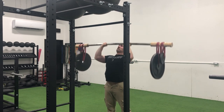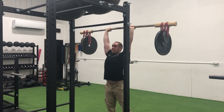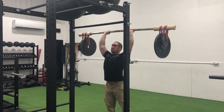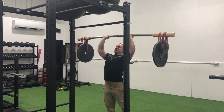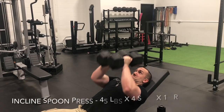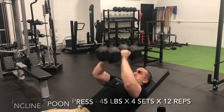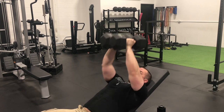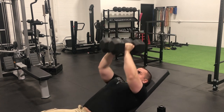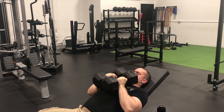Then I transitioned into the overhead earthquake bar press, and interestingly enough, I'm still running a linear progression on this variation and I'm still clearing sets of 10. I'm kind of surprised, considering I'm pretty close to my 10 rep max as would be on a traditional straight bar. I'm going to go out on a limb and assume it's because I've developed so much strength since the last time I did a traditional overhead press that I'm much stronger on it now.